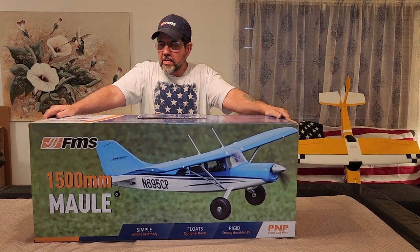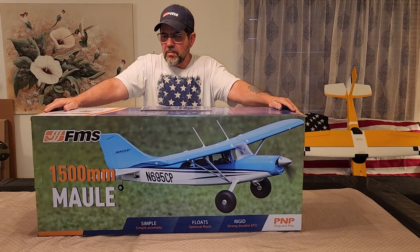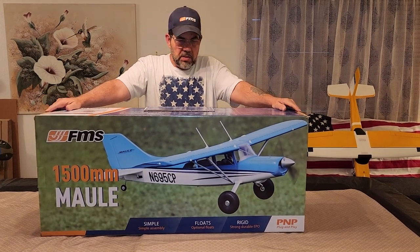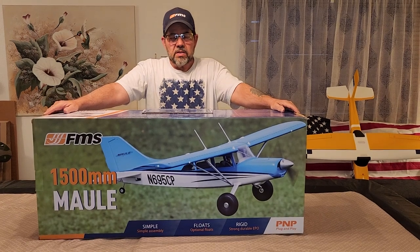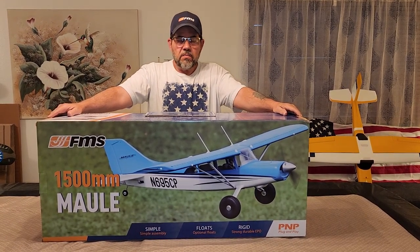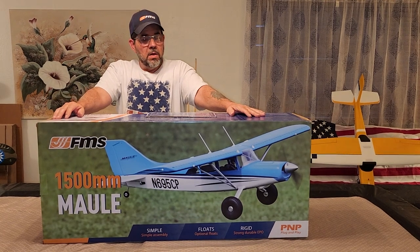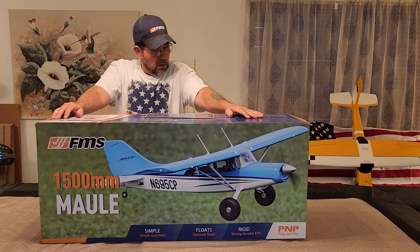Stars and Stripes RC here. I have the second sample from FMS that they sent me to review on my YouTube channel — the 1500 millimeter Molly. The wingspan is 1500 millimeters, length is 1100 millimeters, motor is a 3541 KV 1050 with a 40 amp ESC. It has seven 9-gram digital servos, center of gravity is 60 to 70 millimeters. They call for a 3-cell 2200 to 3200 mAh pack, but I'm going to lean towards 3200 to 4000 for longer flight times.